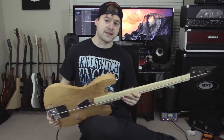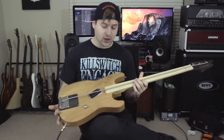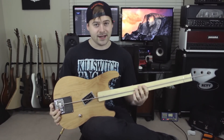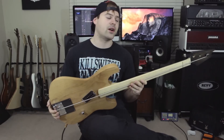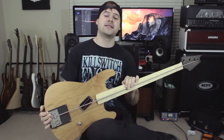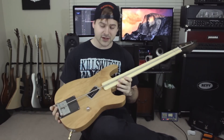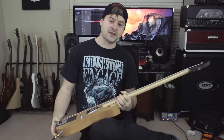As far as mixing goes, if you want to know more about how it was mixed, go hit up Drewsif Stalin and ask him, because he's the guy who did it and he knows exactly what he put on it to make this ridiculous guitar sound decent. Thanks so much for watching this video, guys. If you haven't seen the Gent 2016 video, it's the previous video on my channel — look it up and you'll be able to hear this thing in action. I'll see you all in the next video.